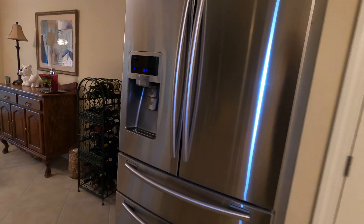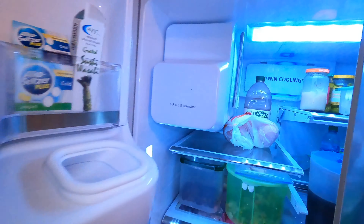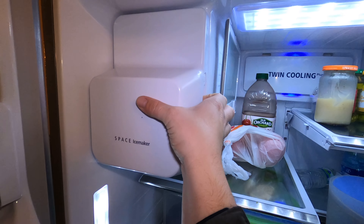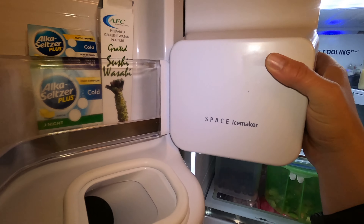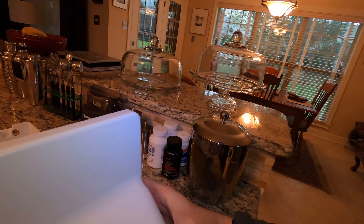Alright guys, we got a Samsung refrigerator ice maker issue on this one. Cooling is perfect on this, no trouble there. The problem is the ice maker, and every time I see this model, it's usually the ice maker that's the problem.